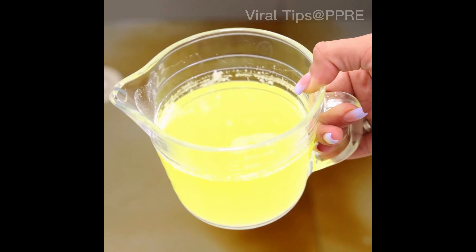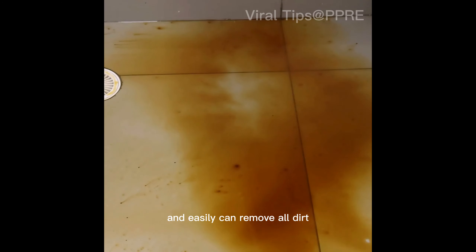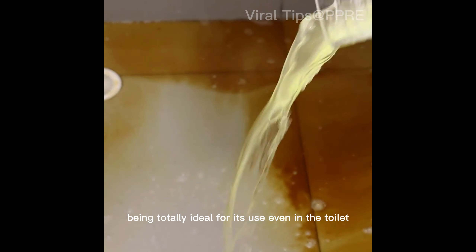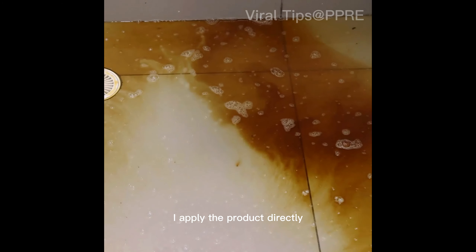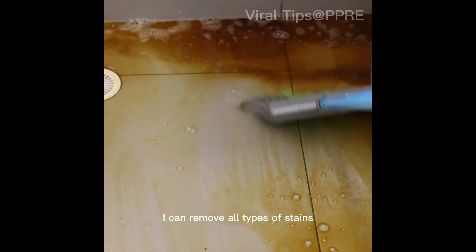For use, being the main tip for cleaning your bathroom, I apply it directly to the floor and can easily remove all dirt, being totally ideal for use even in the toilet. Apply the product directly, and with the help of a brush I can remove all types of stains.